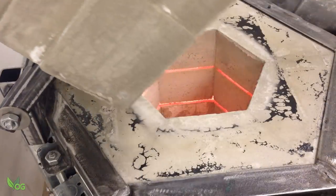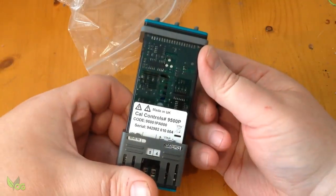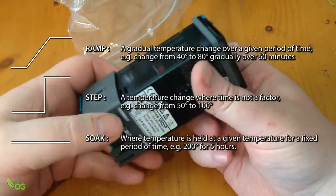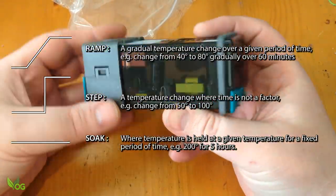Today I'll be converting my electric furnace into a Burnout Oven. I'm going to be taking a quick look at the CAL 9500P unit and showing how it can be used to step, ramp and soak, which are extremely useful functions.